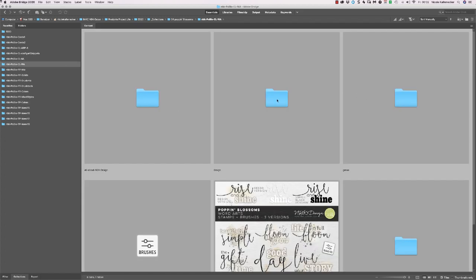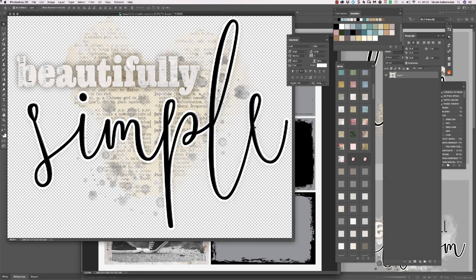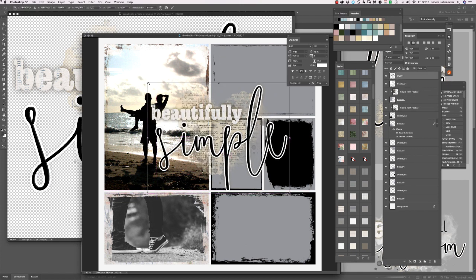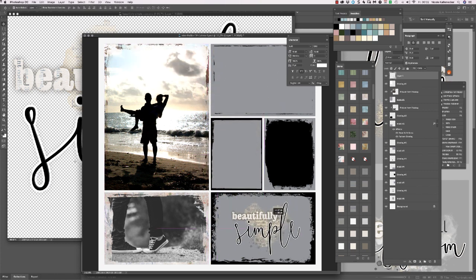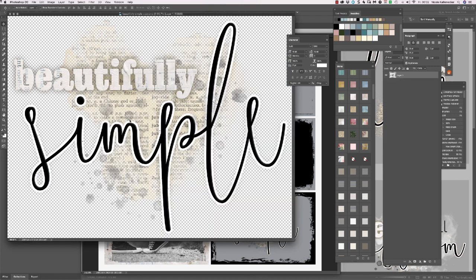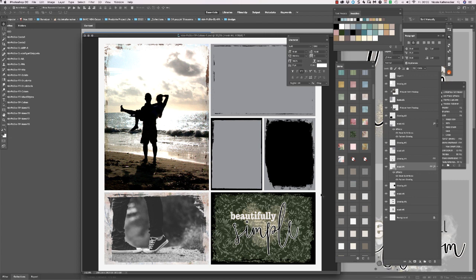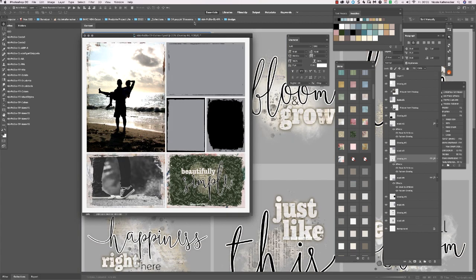I wanted to keep it short this video. It will never happen — never ever will I get a short unpacking video done. You can add it here, also over here. Then add one of the styles, and then another style. This is how you can do it and use those kind of project life pocket page templates.